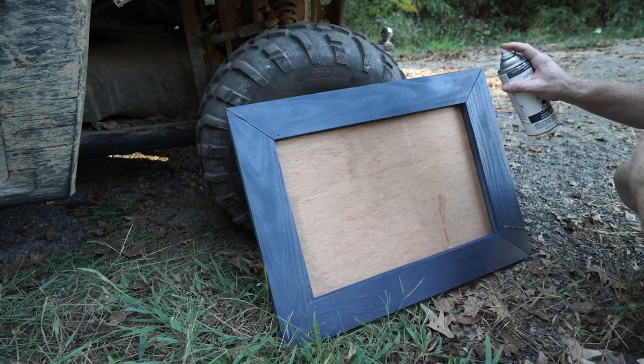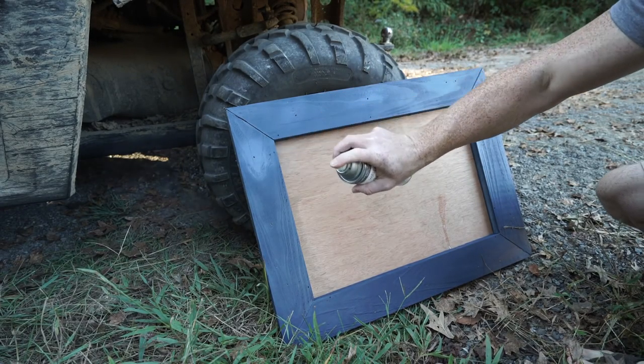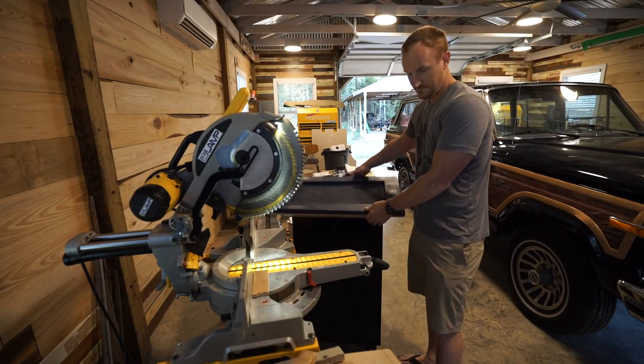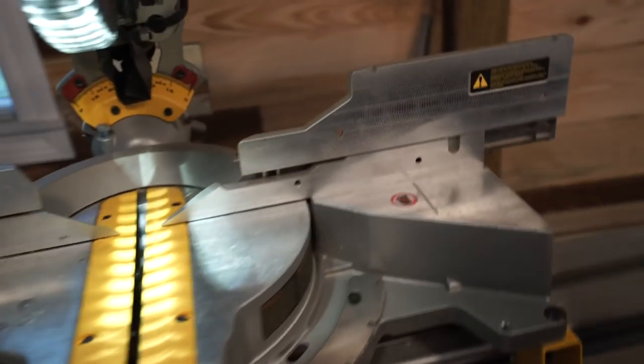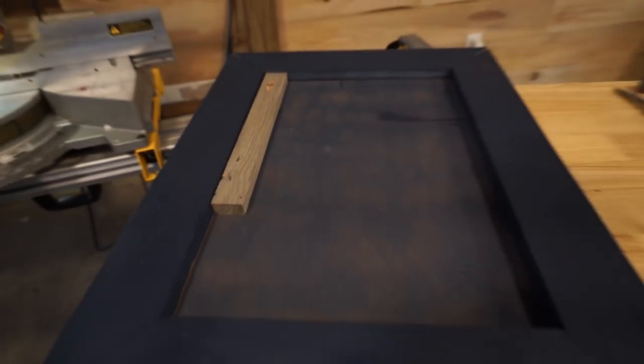We're all glued up. Just want to hide the little marks there. So here's our frame — it's all glued up. We've got our backsplash pieces here, and now we're just going to take them, process them, and make them fit in there.